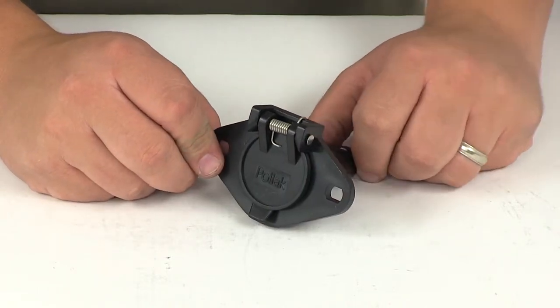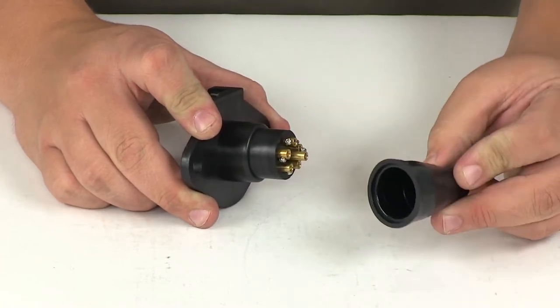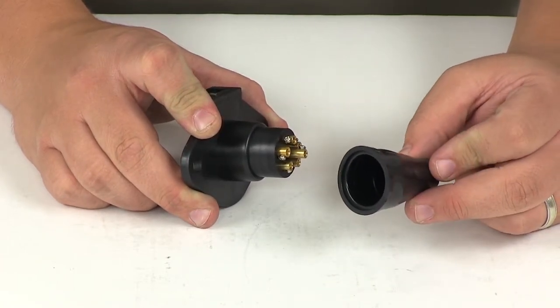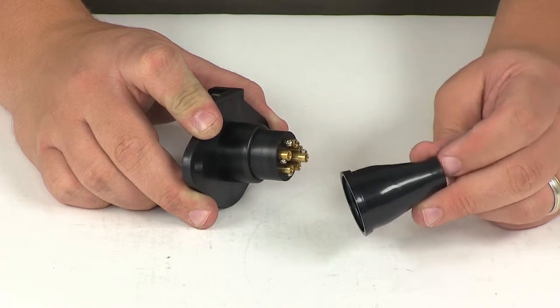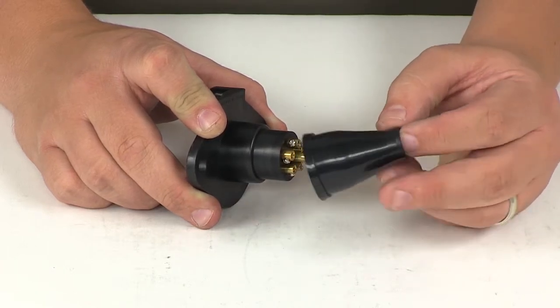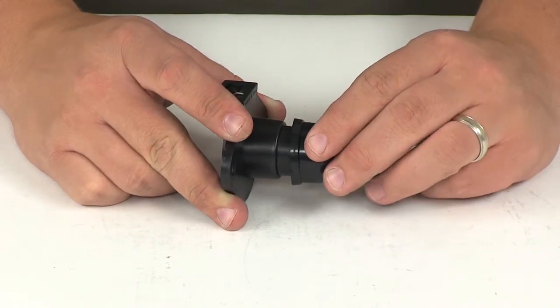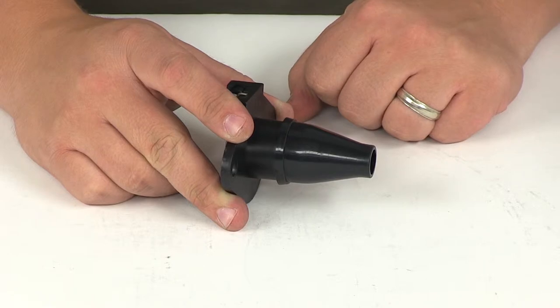This will accept wire gauge up to number 12. It also comes with a rubber boot that covers the terminals, sealing the wire connections from dust and moisture. Before you make your connections, be sure that you run your wires through the small portion of the rubber boot, out through the large portion, make your connections, and then slide the boot over top of those connection points.